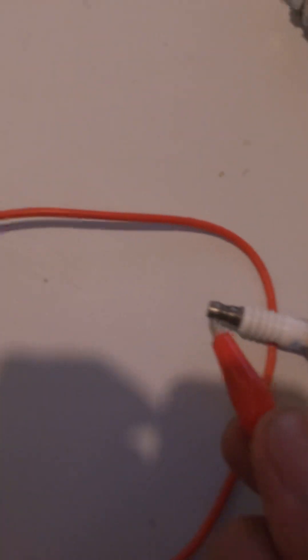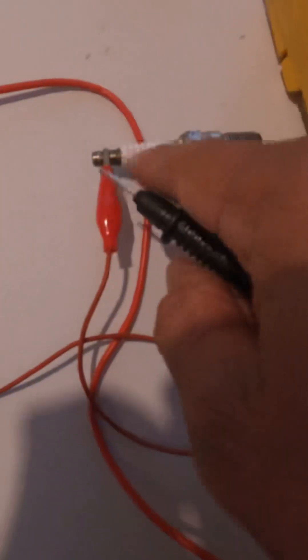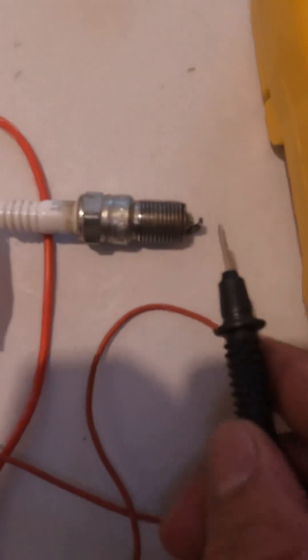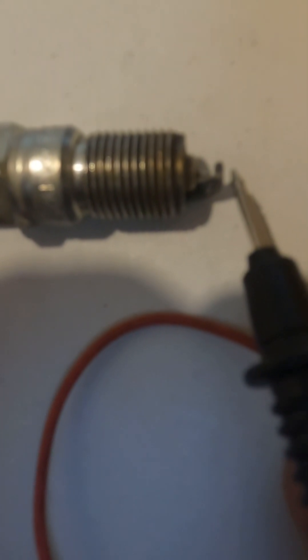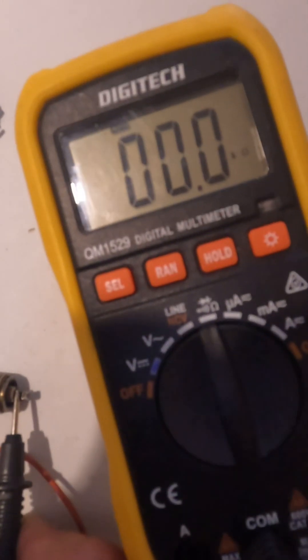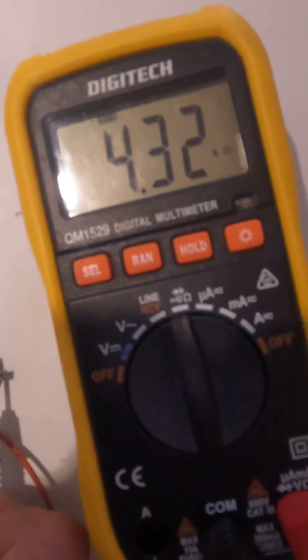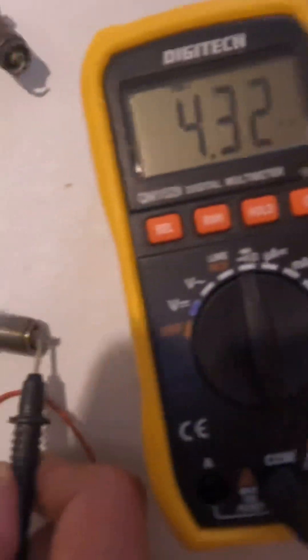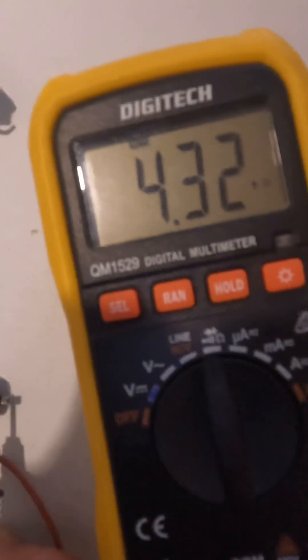Touch the tab to the terminal nut of the spark plug, as you can see. Then the black one connects to the center electrode of the spark plug. The center — not the nut at the top, that is the ground electrode. You can see the reading: four point three two — four thousand twenty kilo ohms. So that means it is good.